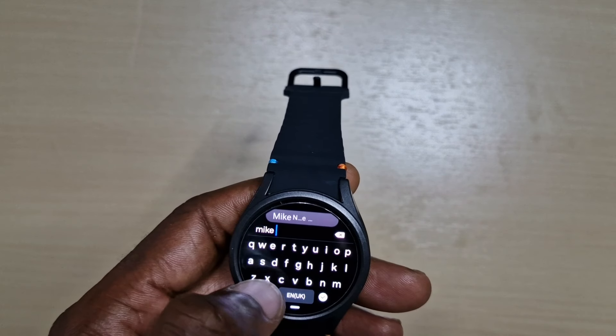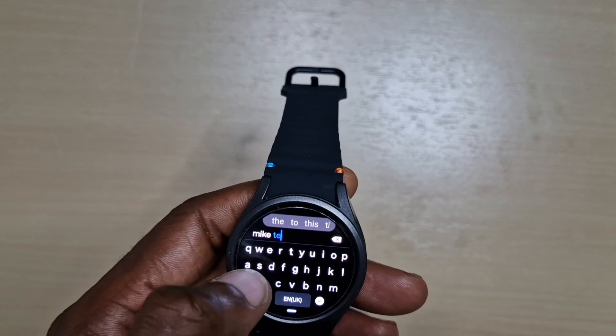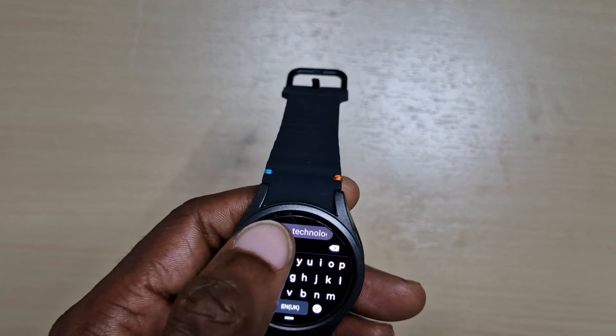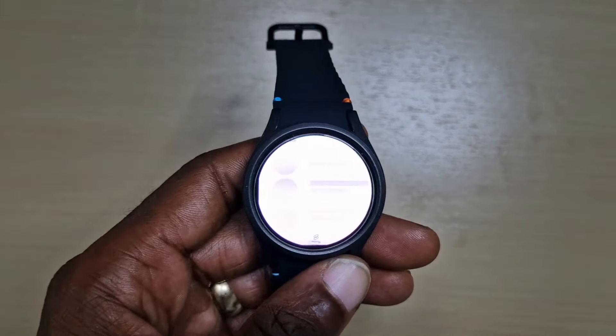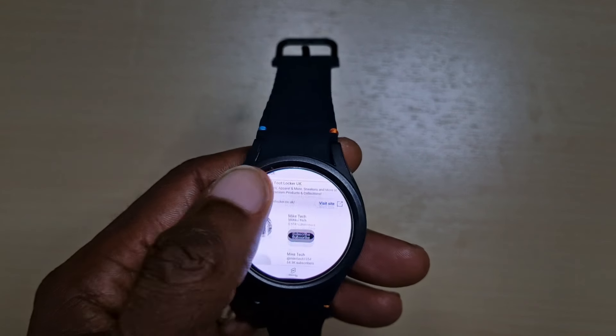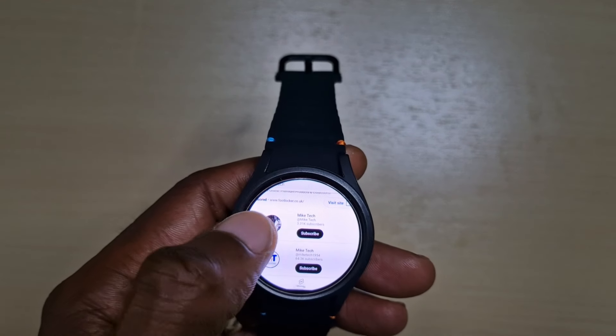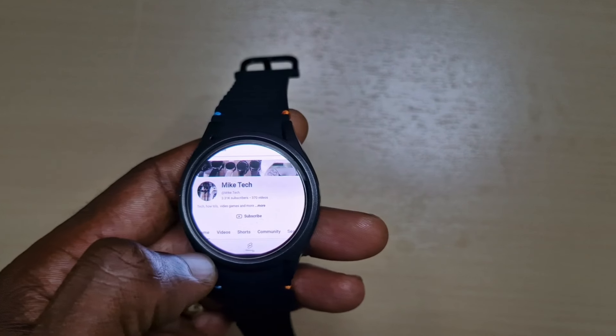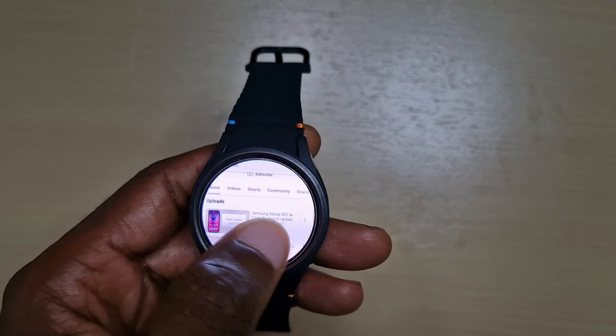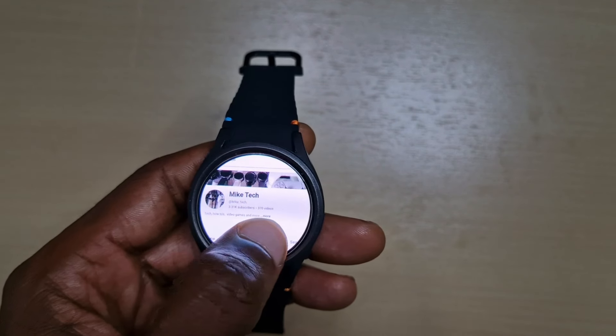Now it's installed, let's go and open it. Go to YouTube. This is a 44 millimeter Watch 7 so the screen is even smaller, but just to show you guys that it is watchable.